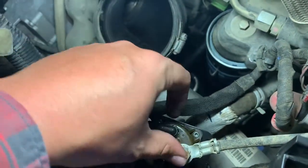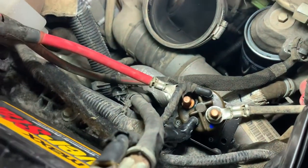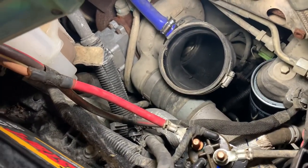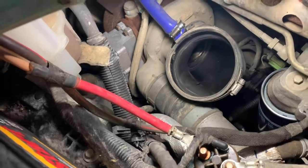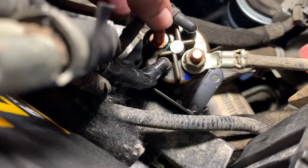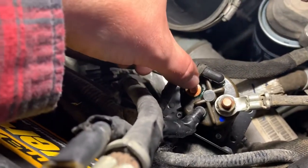Then you've got two bolts right here that you have to take off — that's a 13 millimeter. That comes off right here, and I'll show you the finished product.